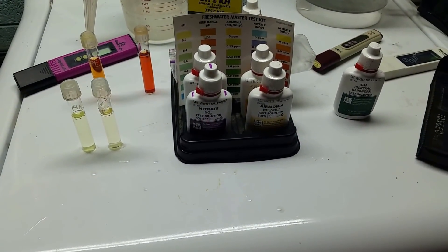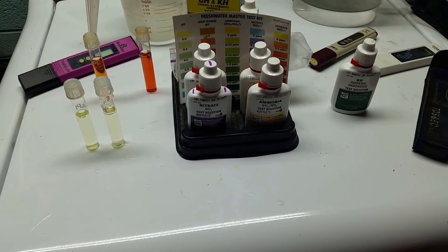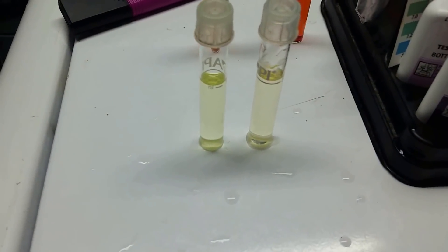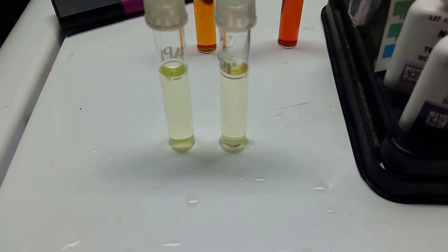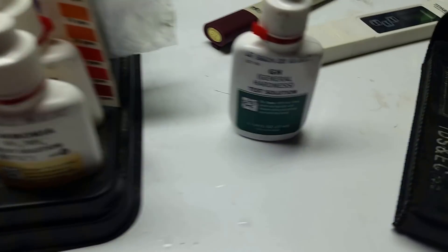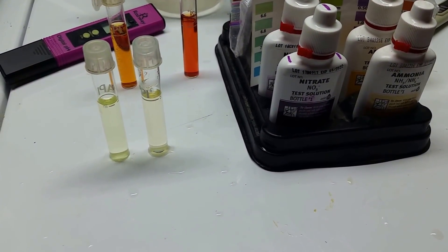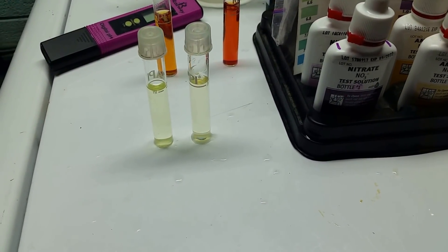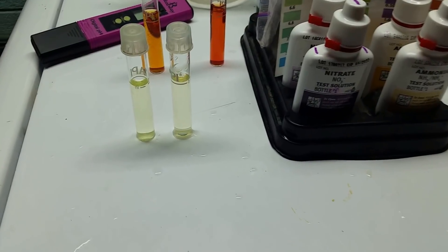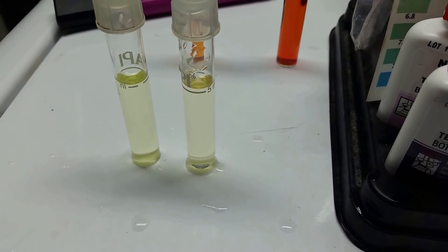I then checked water hardness to see how much calcium and magnesium I have in my groundwater. It's really hard to tell the exact color differences, so I did a side-by-side comparison — one vial is my groundwater with one drop of solution, and one is my RO water with one drop of solution. When you add one drop of this green solution, the water is supposed to turn orange if it has hardness, then you keep adding drops one at a time and eventually it shifts to green; however many drops that takes is your degree of hardness.